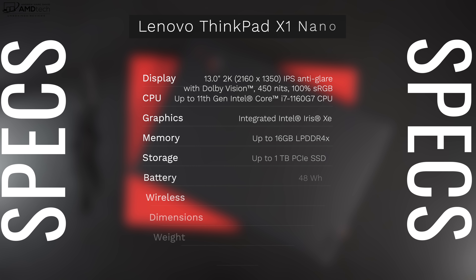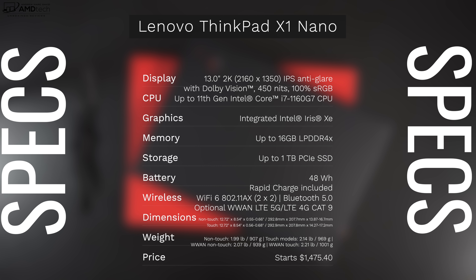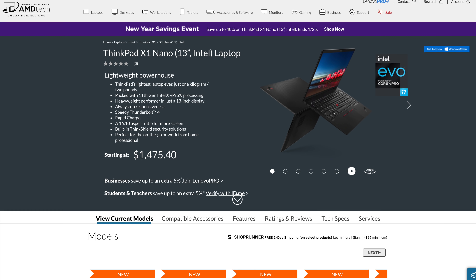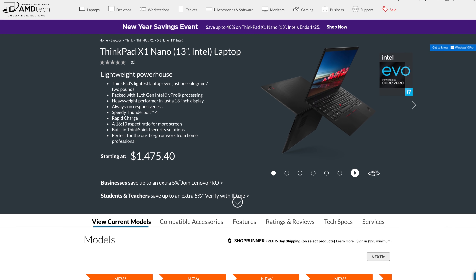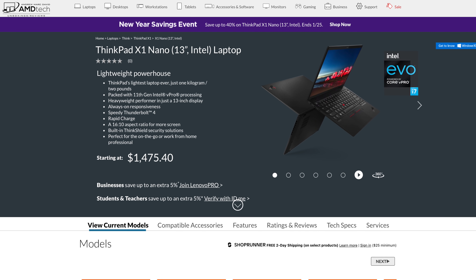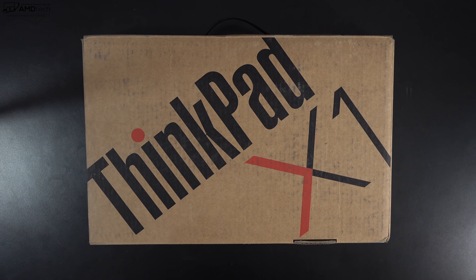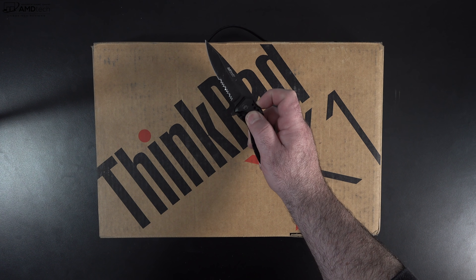Before we begin, in the interest of transparency and full disclosure: I'm not being paid by Lenovo, I'm not being sponsored by Lenovo. All the opinions you're about to hear are my own, and no one is seeing this video before its release. This unit was purchased with my own money — I did not receive a review unit from Lenovo. Pricing starts at $1,475.40 over at lenovo.com — I'll put the link below.